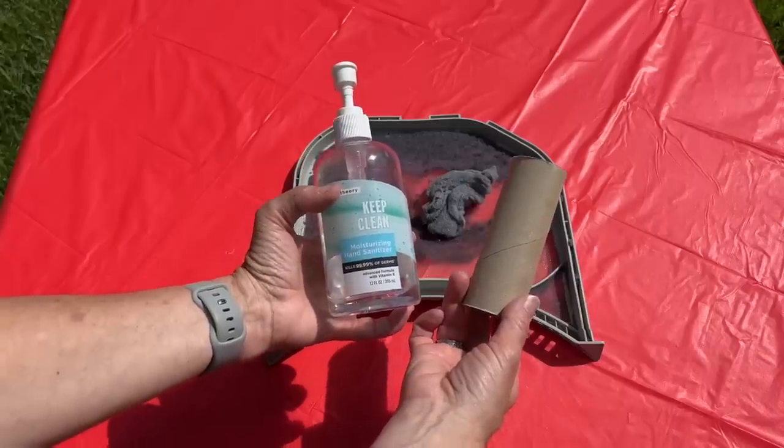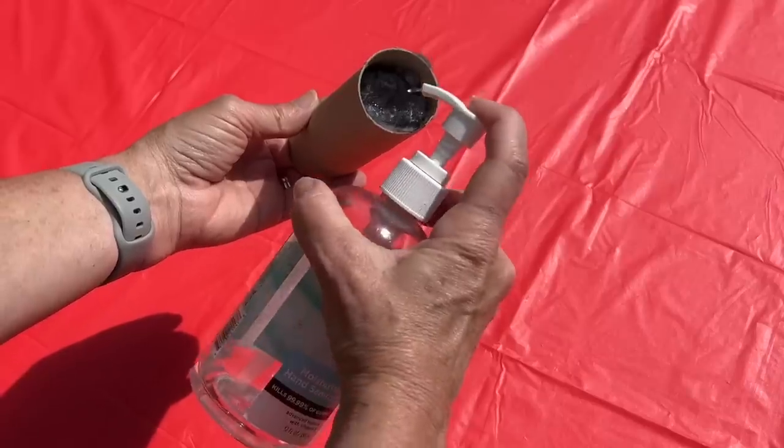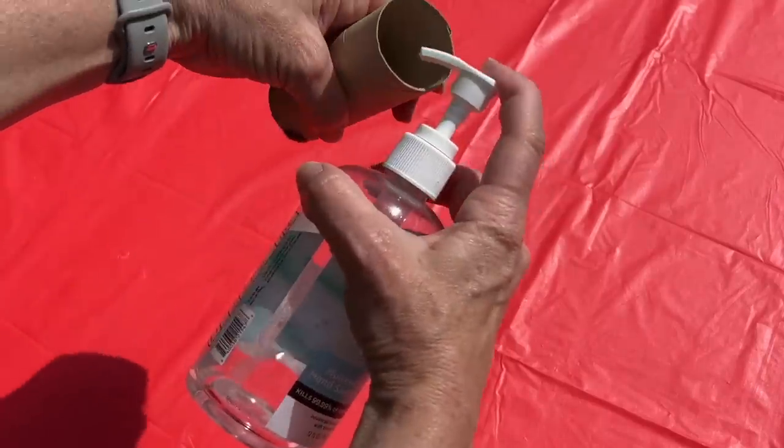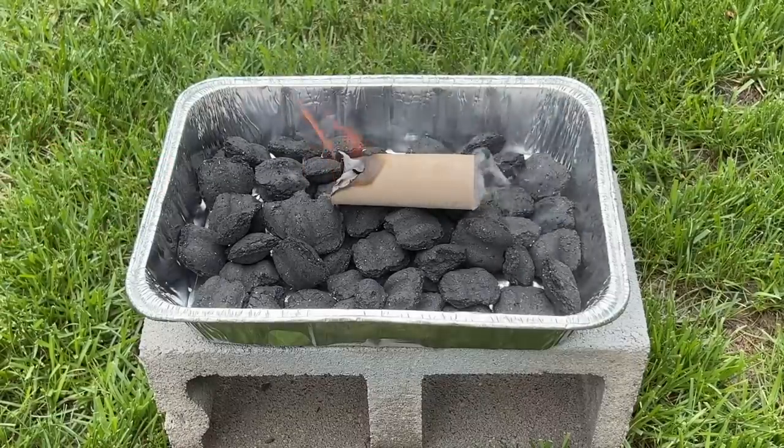Grab some lint from your dryer, stuff it into a toilet paper tube, and give it a few squirts of hand sanitizer. Place this onto your grill and light it, and you can easily get your grill going. Now you can use your grill with ease.